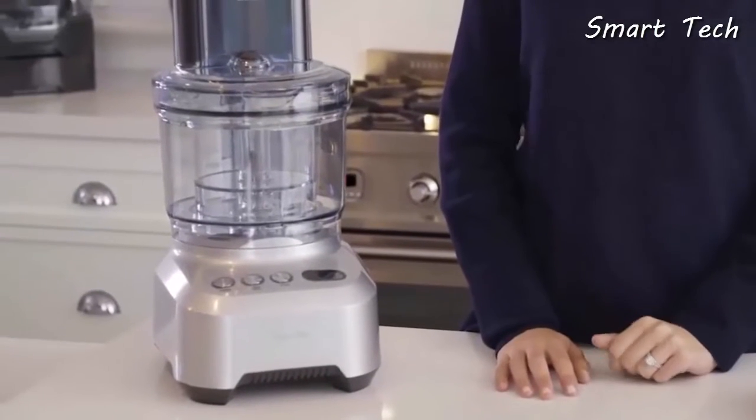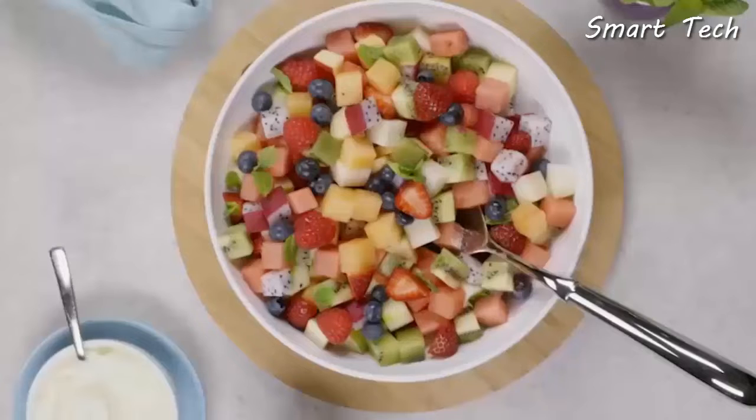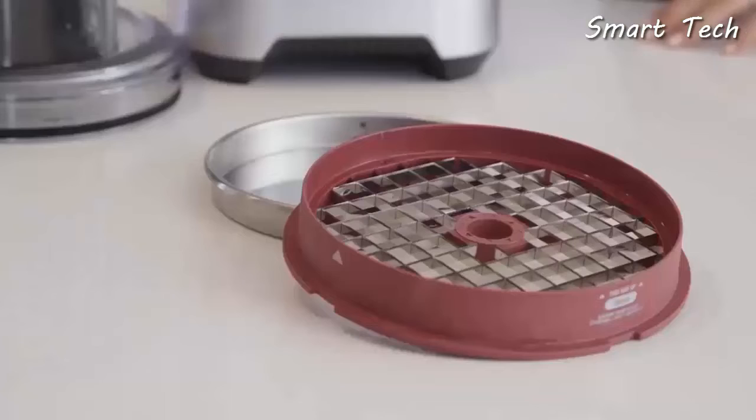The new dicing kits come in three different sizes: the 8mm for salsas, chutney, and pie fillings, and the 12mm and 16mm for vegetables and fruit salads. These different sizes are perfect for creating a range of different dishes.